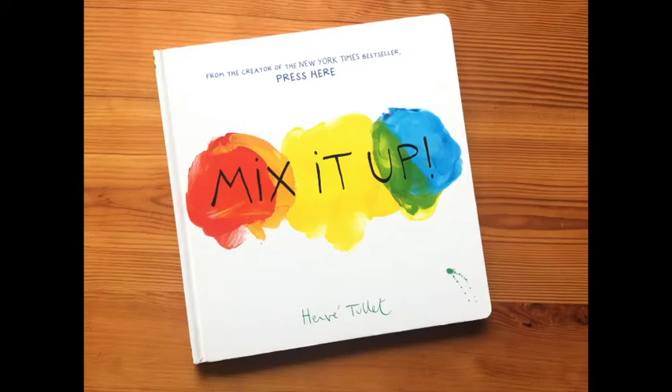Hi orcas! Thanks for joining me. Today we're going to read Mix It Up. Are you cozy? Because here we go!